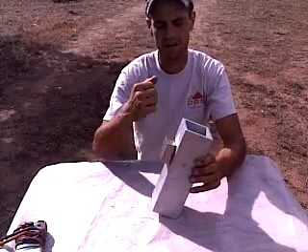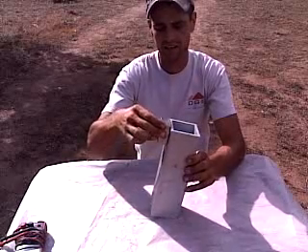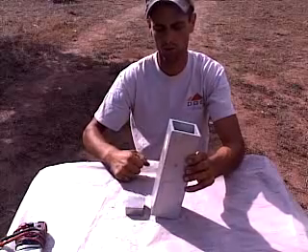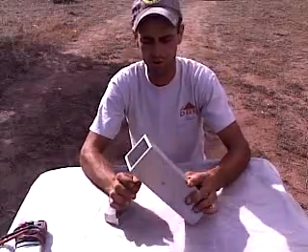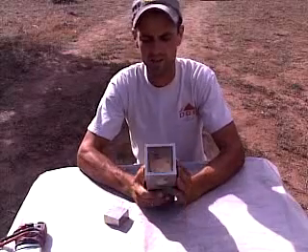But if you watch — if I slightly slope that and drop that magnet down, see how slow that magnet went down? I can actually increase that slope quite a bit. Once it gets to a certain point it'll roll over. What you're seeing there is something called the electromotive force being created within this aluminum.